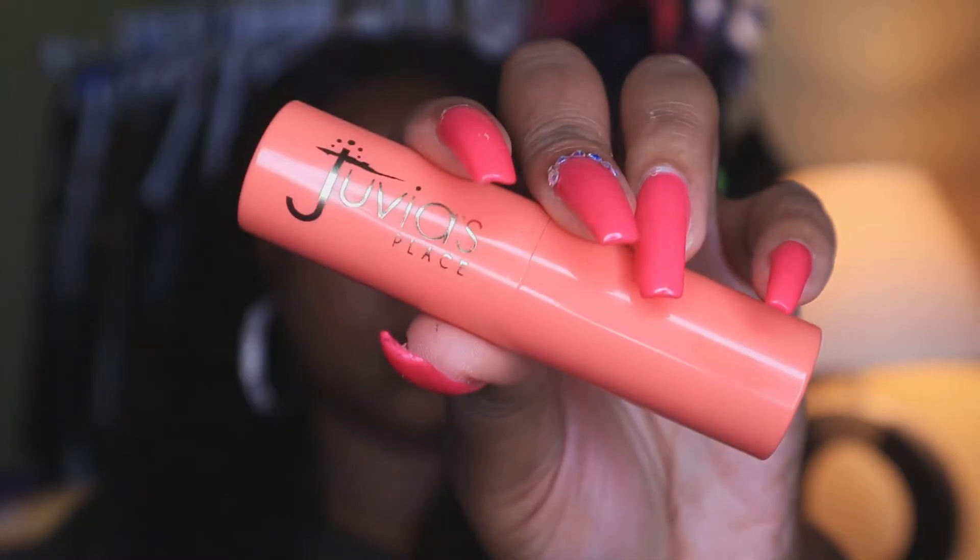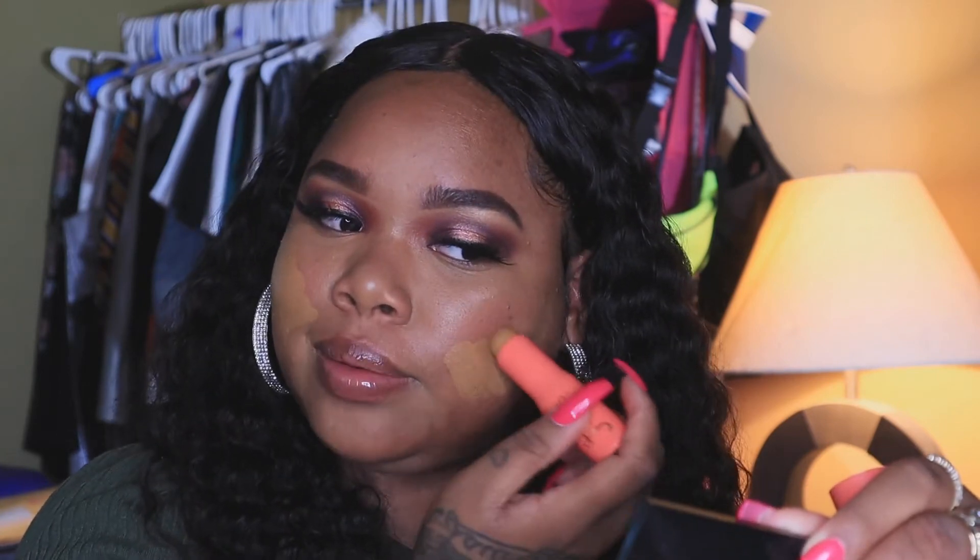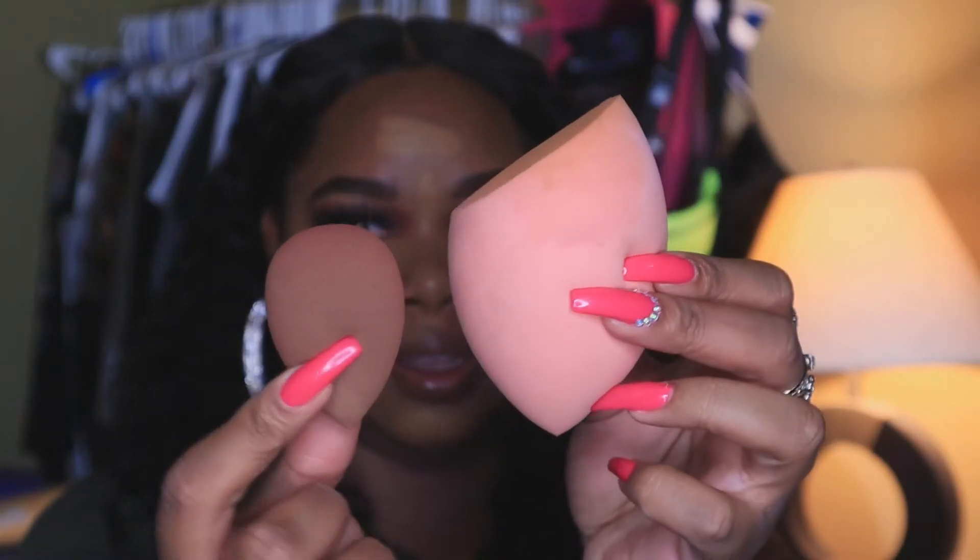For foundation I'm going with the Juvia's Place Foundation Stick in Maritania — nice coverage. I'm applying it right on the cheek area. Then I'm going to use my Real Techniques Beauty Body Sponge — let me show you the comparison between a regular sponge and this one. It's so big and it gets like half your face done in half the time.